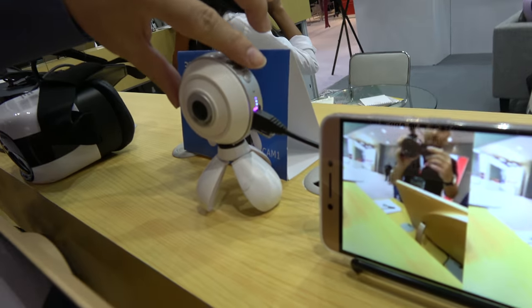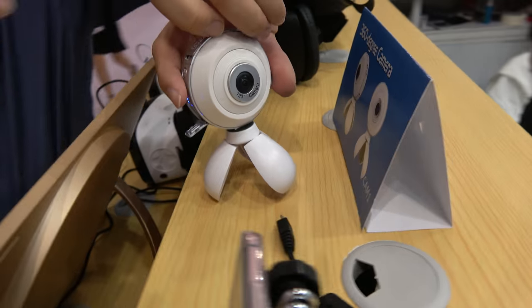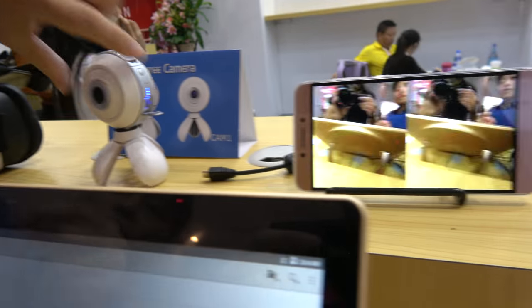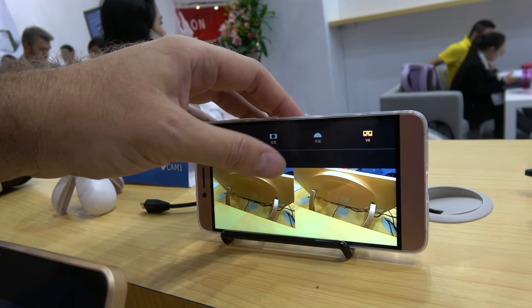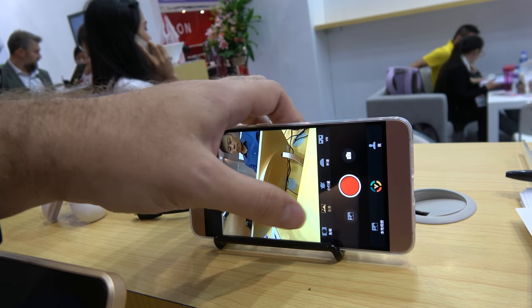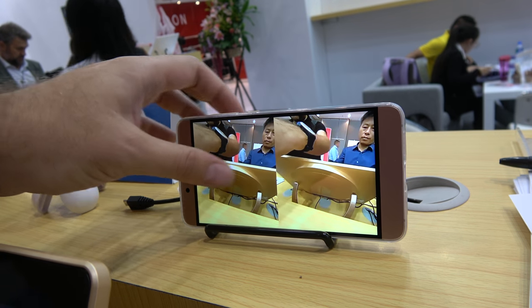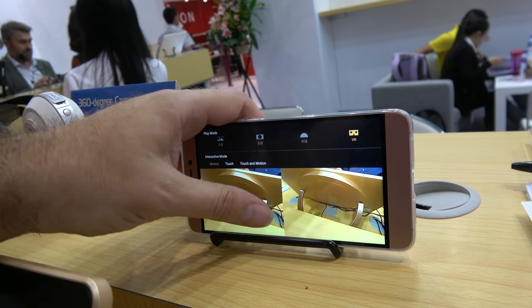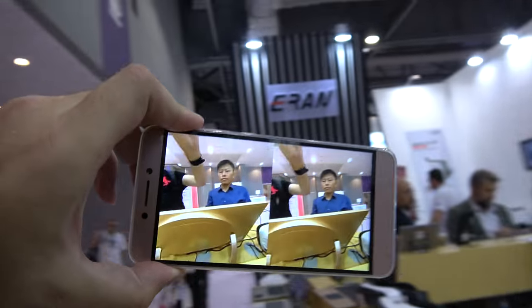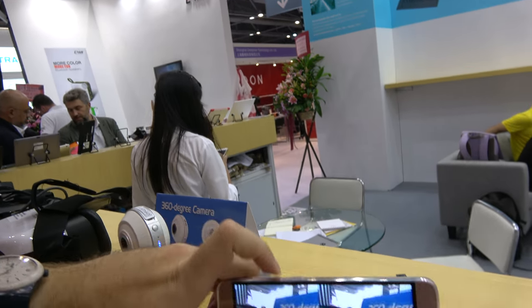This is a 360 camera — with two camera sensors. Can you record in 360? We have the image here. You can do a three-touch motion control. You can see here in 360. It's connected by Wi-Fi to your phone or tablet.